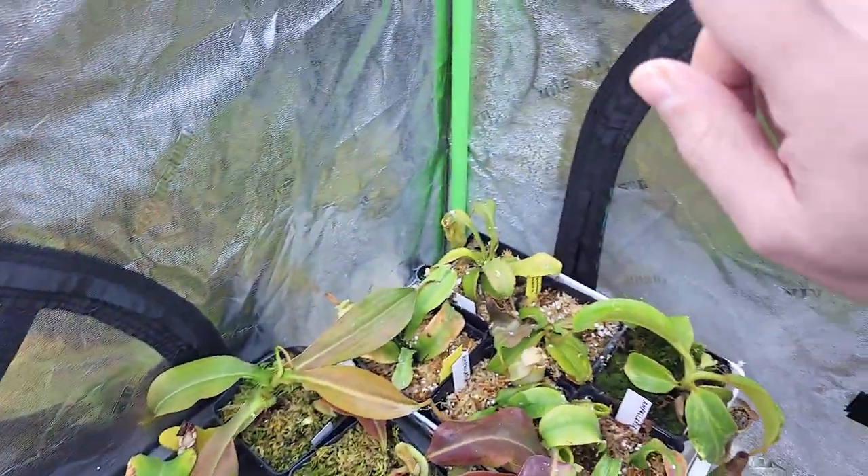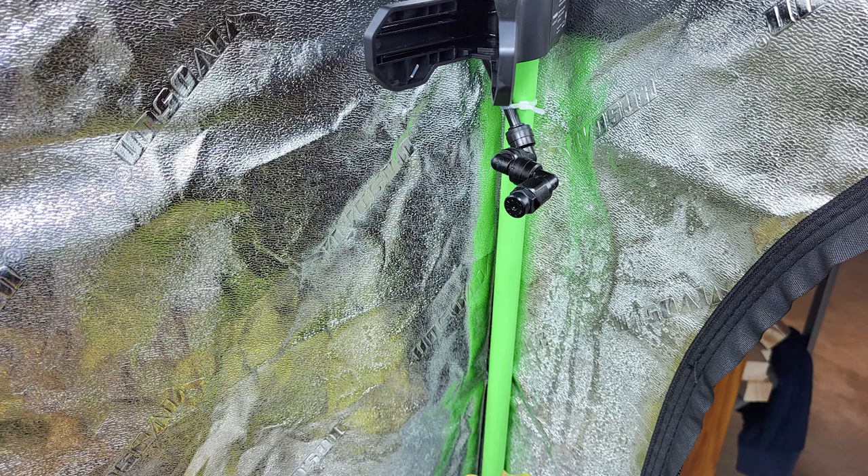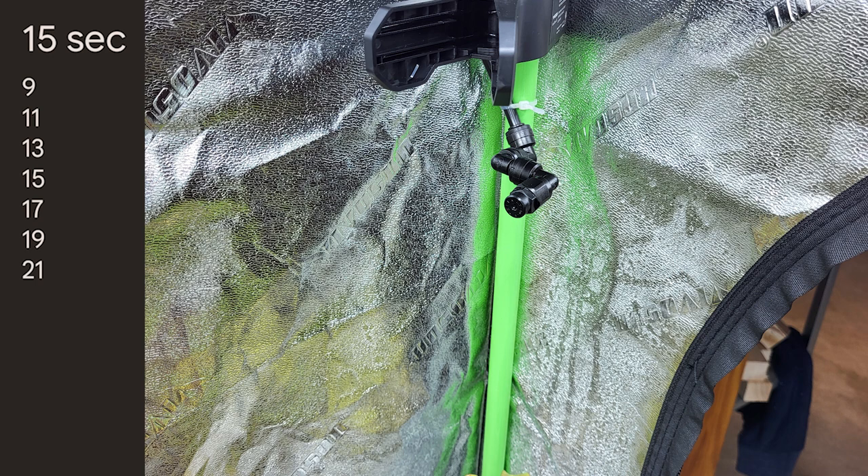I just received the last sprayer, so now everything on the top shelves is sprayed. It's sprayed for 15 seconds a few times a day using a 24-hour clock — at 9am, 11am, 1pm, 3pm, 5pm, 7pm, and 9pm.